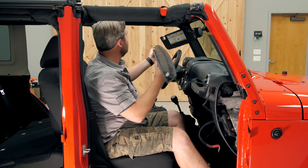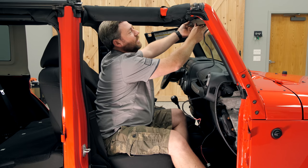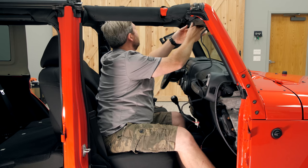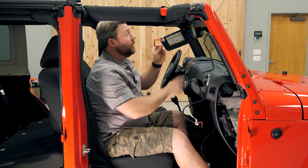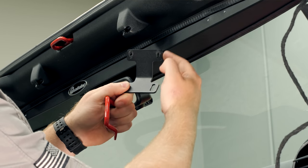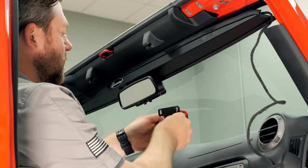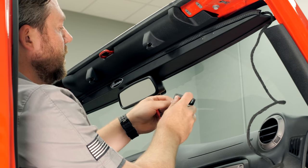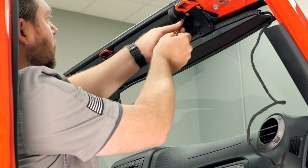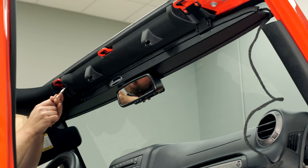We can grab the light bar and slide it up into place on the windshield over the top of the rear view mirror — it may help to pull the rear view mirror down slightly. Moving the driver's side visor all the way forward will actually hold the driver's side of the light bar for you while you get the footman loop reinstalled along with the bracket. The bracket has a long side and a short side: the long side goes up against the windshield frame, and the short side is the vertical side that attaches to the light bar once installed.